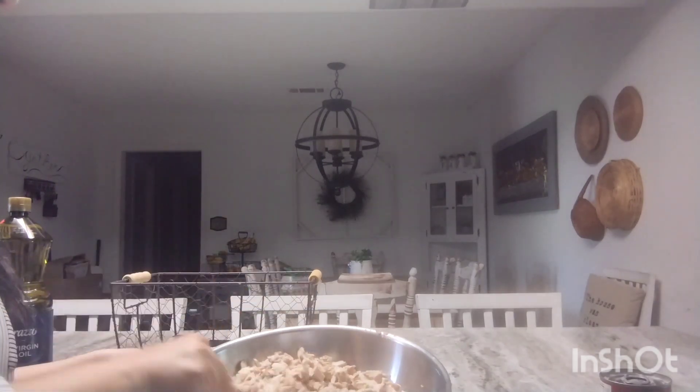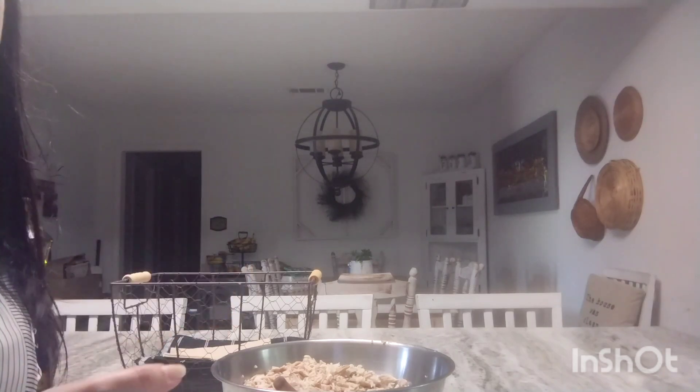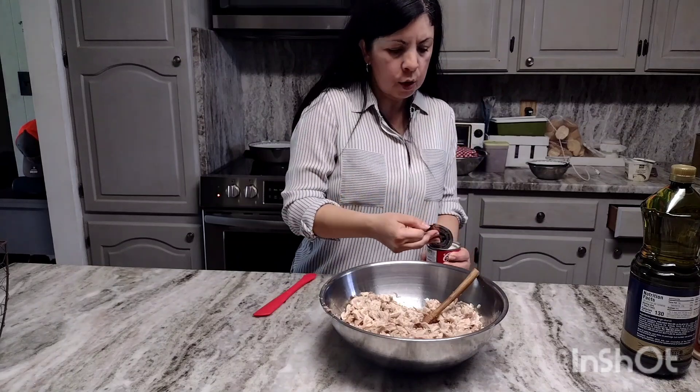I already have my chicken diced up here — let me bring you down to show you. This is chicken leftover from yesterday, along with some leftover rice. To make it stick together, I'm going to be using cream of mushroom. I'm going to pour the cream of mushroom in with my chicken right now.